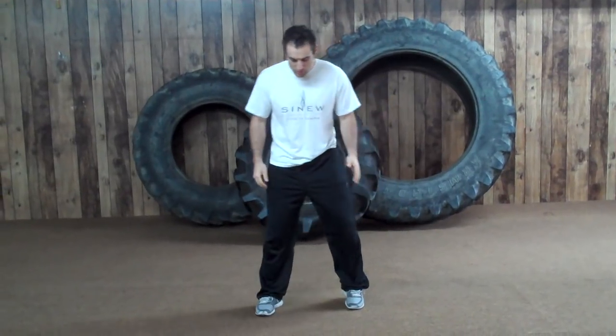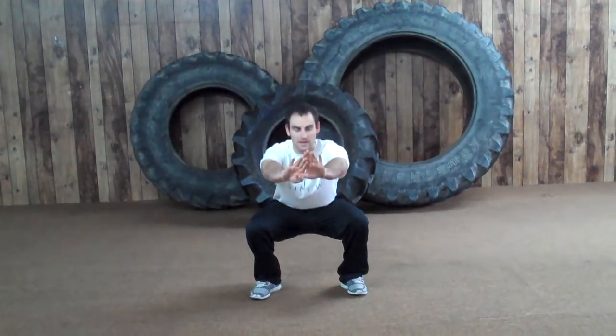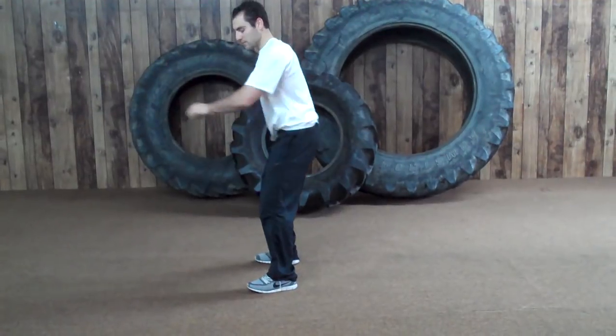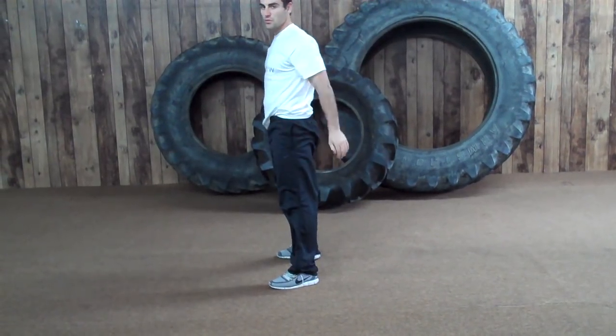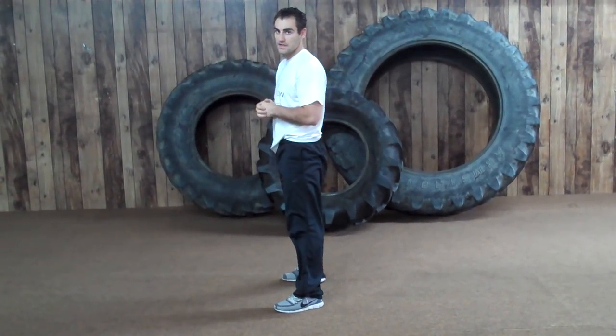The first exercise we're going to start is a body weight speed squat. When you're doing a squat, you want your feet a little wider than hip width, toes pointed out almost at a 45-degree angle. You're going to sit back and down — the first movement is moving your hips back and bending your knees. Keep your back straight, your shoulder blades pinched together, your head and chest up. Speed squats means you're going to go up and down as fast as you can for 10 to 12 reps.